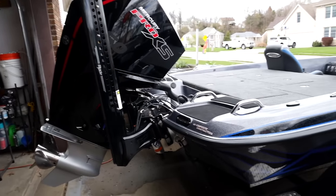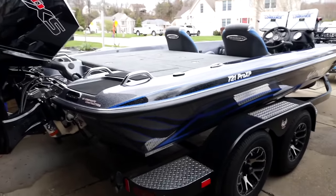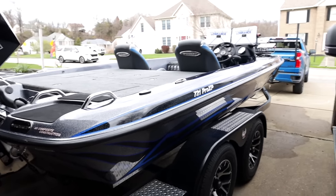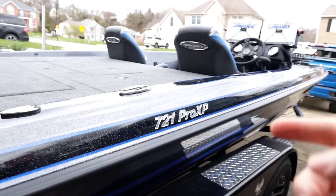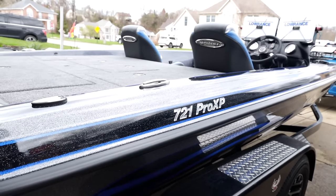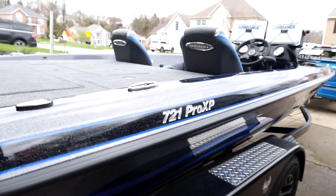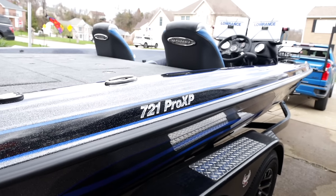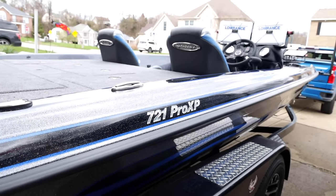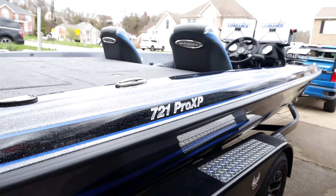We're going to walk through the boat here. We don't have the best filming conditions today - it's partially sunny but also overcast, making it a little difficult to get good footage. But we got the 721 Pro XP here. I was torn between a couple of boats. I was thinking about doing aluminum, or downsizing to like an 819. But ultimately, with my channel goals of potentially fishing the opens or getting back into tournaments, plus fishing Lake Erie, I felt this was the best boat for what I'm going to do.